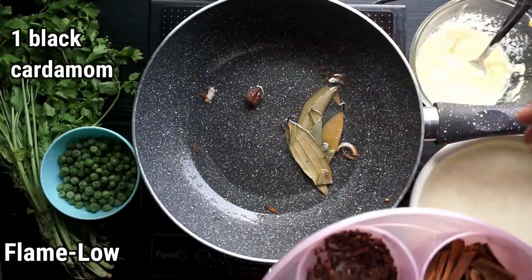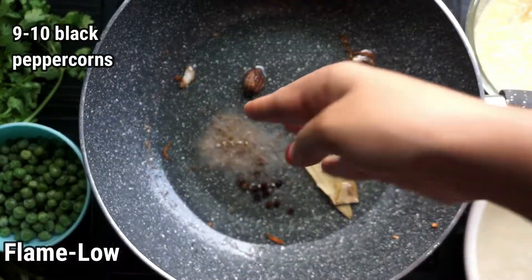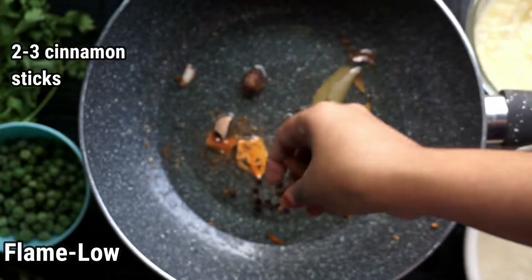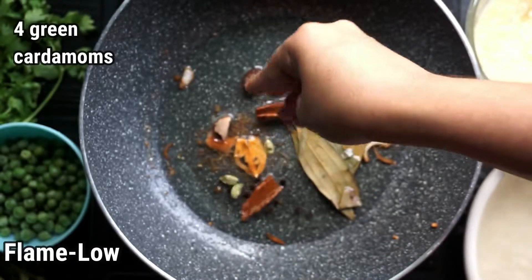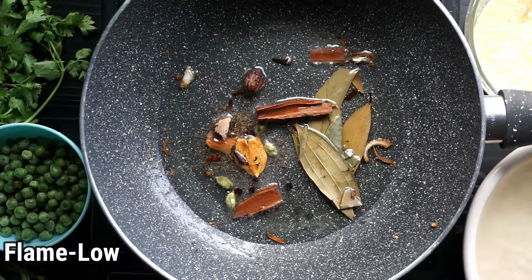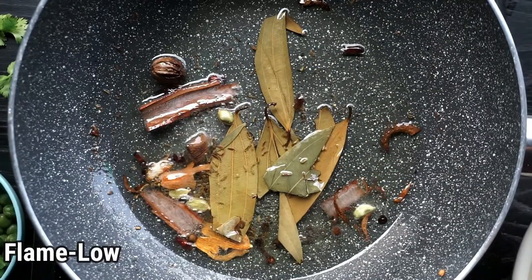Now add two to three bay leaves, one black cardamom, half teaspoon of black cumin, nine to ten black peppercorns, two pieces of mace, a small piece of nutmeg, two to three cinnamon sticks, four green cardamom, and four to five cloves. Sauté the spices for a while — we just want them to slightly change color, not darken or brown them.